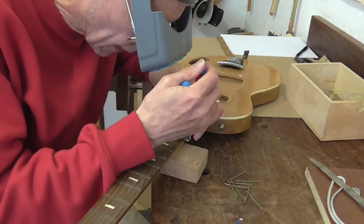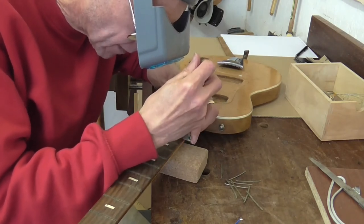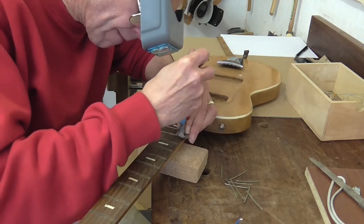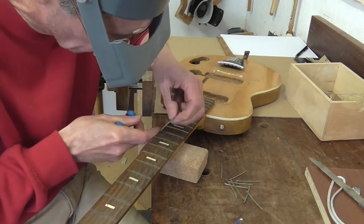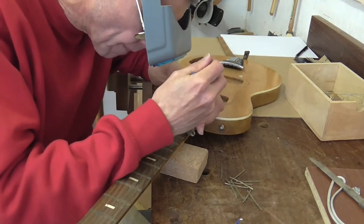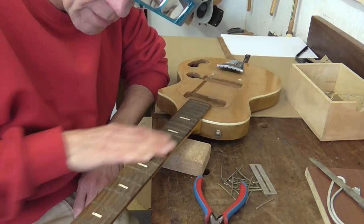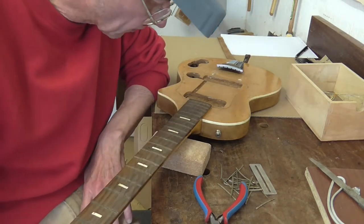As it happens, the frets are coming out quite easily. They haven't been glued in or anything like that, so no problem at all. There you go, no frets. Only took about 10 minutes so I'm really pleased about that.